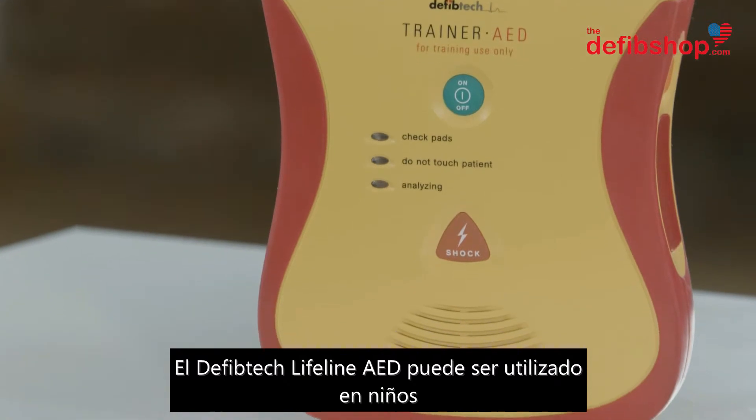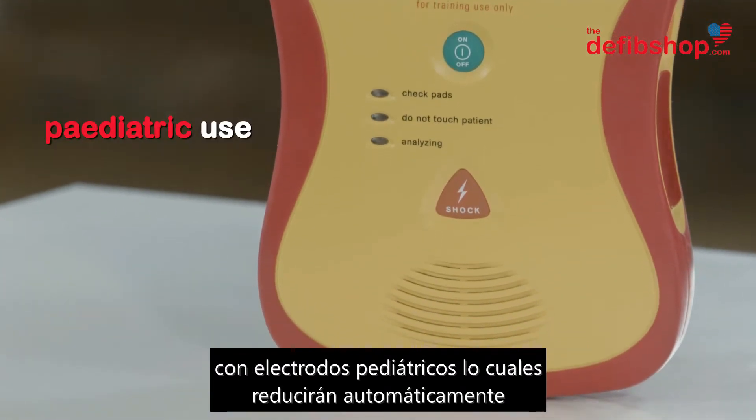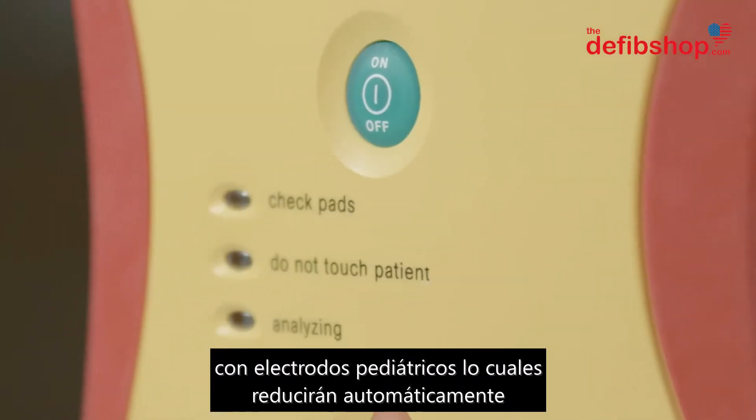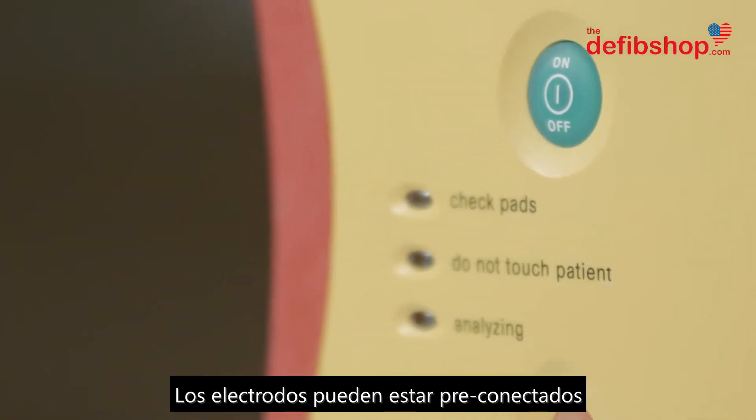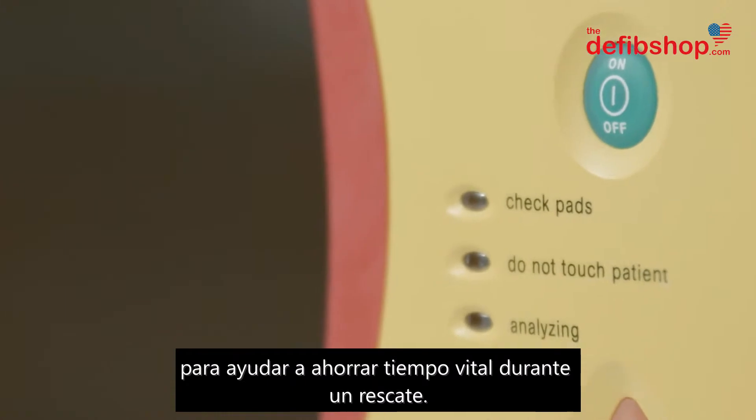The DefibTech Lifeline AED can be used on children with pediatric electrode pads, which will automatically reduce the shock delivered to a safer level. Electrode pads can also be pre-connected to save vital time during a rescue.